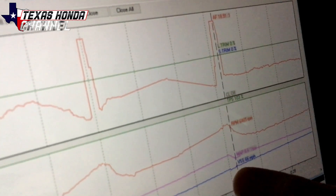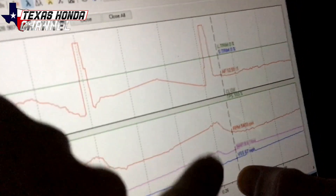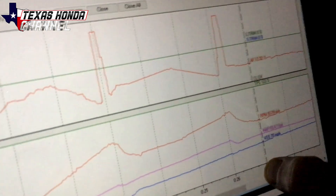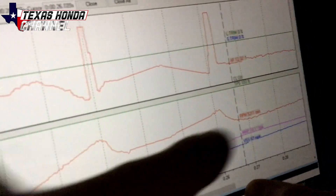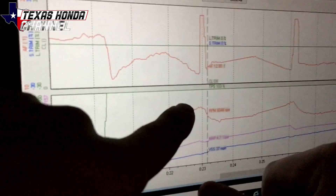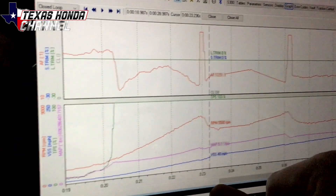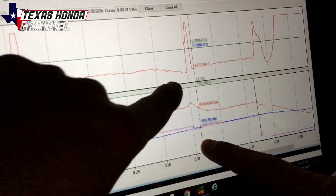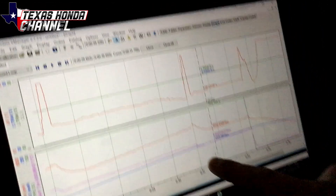Right here where I shift, you can see how it kind of slopes down really softly — that right there is where it's slipping the clutch. This is first to second, this is second to third — it does it there too, and then you can see fourth gear does it as well. But that's the stage one clutch that's in here. It's not a bad clutch at all — it did more than plenty until I turned the boost up. It held up really nice.